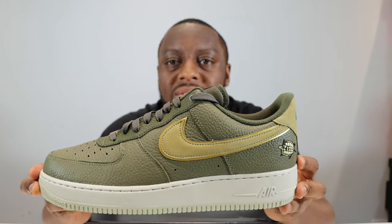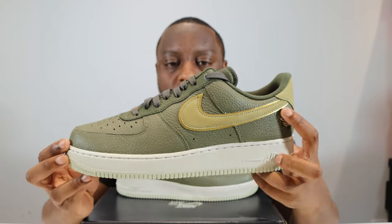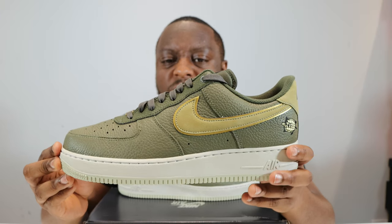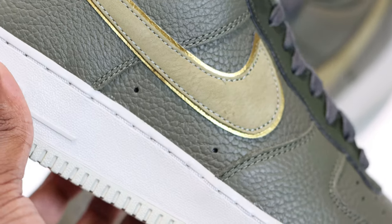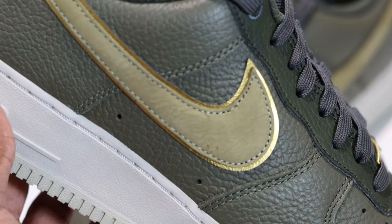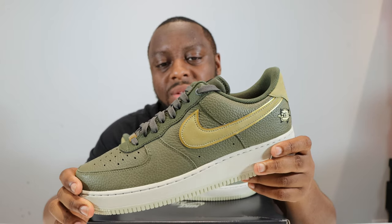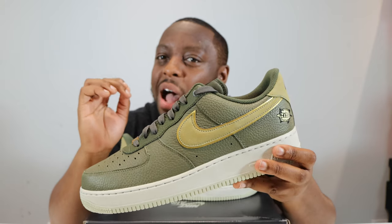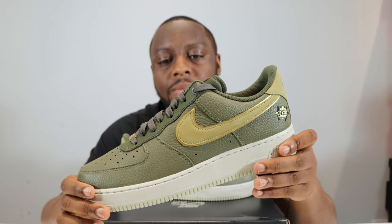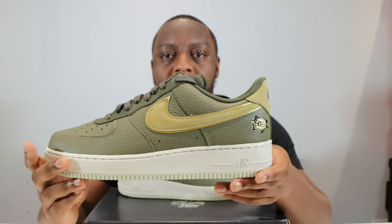Going to the side of the shoe, on the lateral side we have a Swoosh in more of an olive colour suede. Around the Swoosh we have that metallic gold — very similar to the dull sheen you've recently seen on some LV Air Forces. Very nice.